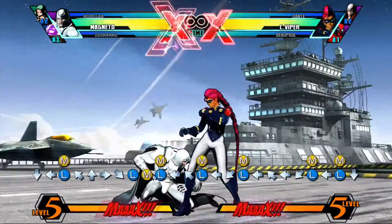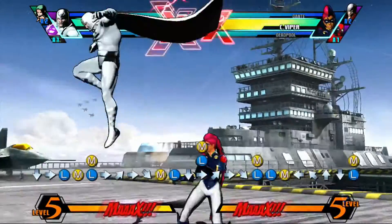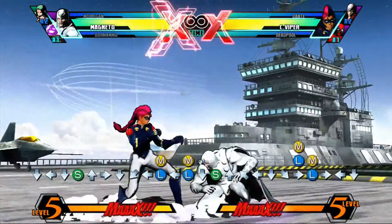For the sake of Magneto in general, you'll always want to cancel it into Magnetic Shockwave when you do this. What you're seeing is it does a lot more damage, and it's just a better super to go into.